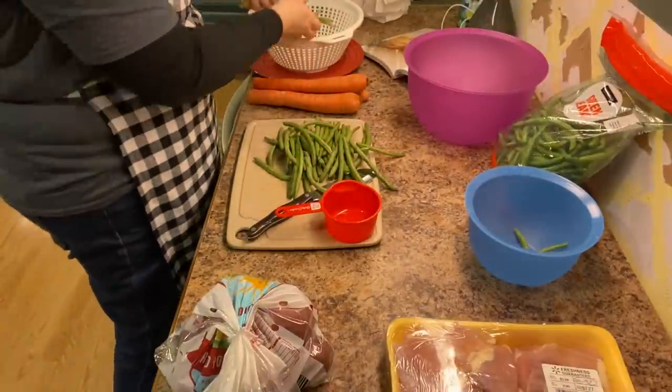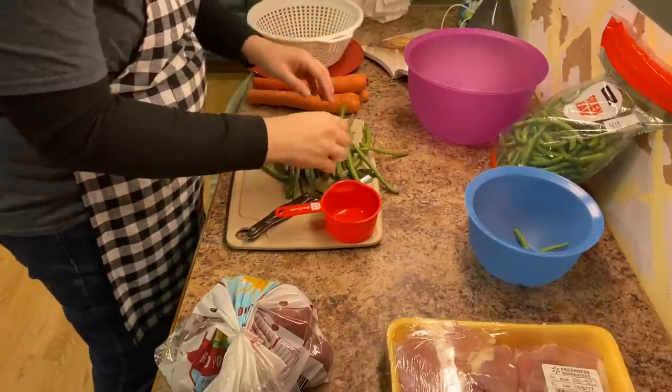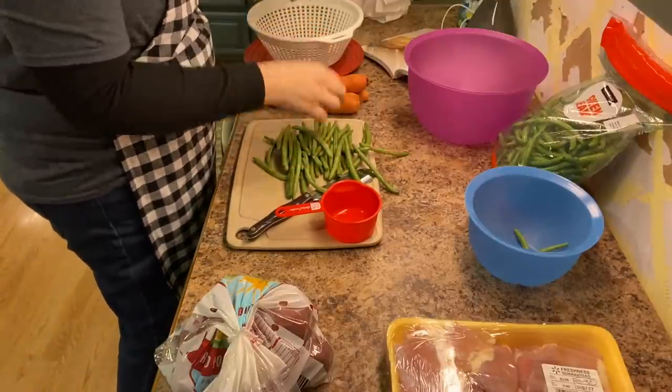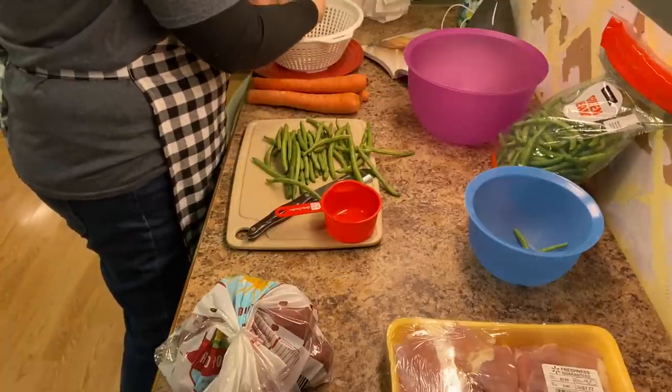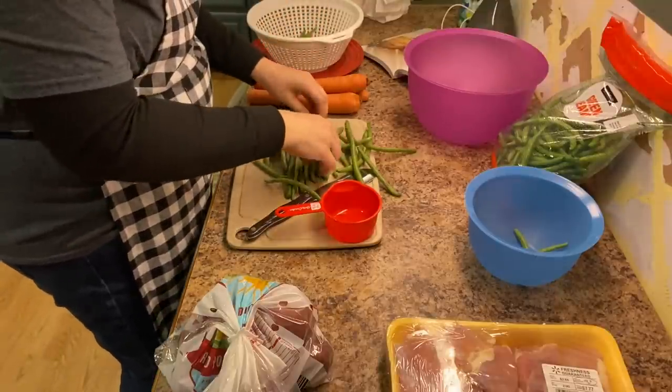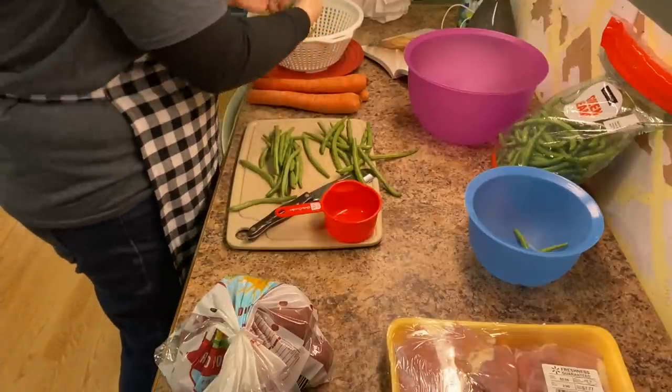Since we are not harvesting from the garden right now — it is January and this morning we woke up with a dusting of snow on the ground — I had to buy fresh green beans from the store. What I'm doing here is sorting through the beans, making sure that there are none that are yucky with gross spots.